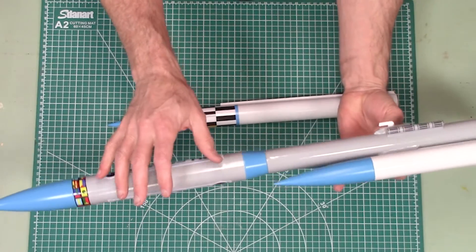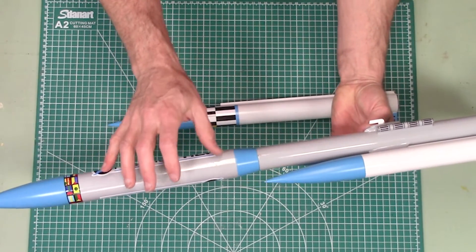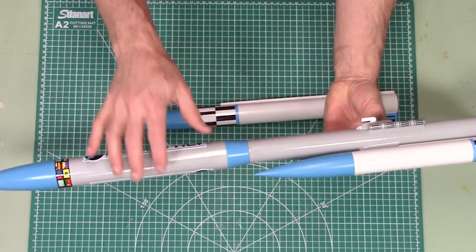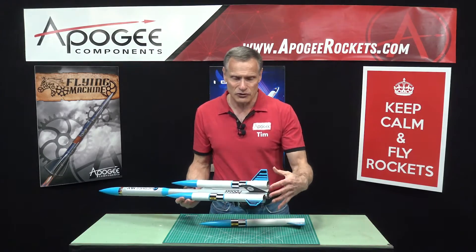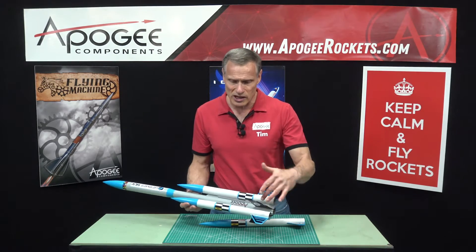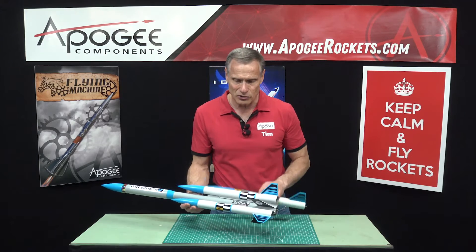Up here at the top, we have a payload bay, which is a BT60 size. It's about six inches long, so you can put in an electronic gear of some sort. Down here we have six fins — three on the booster stage, the central core, and then each of the pods has a single fin.